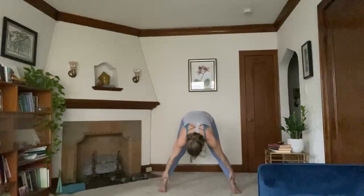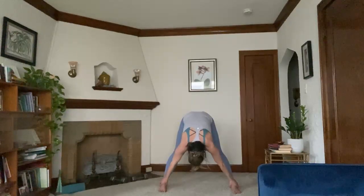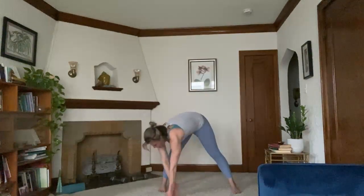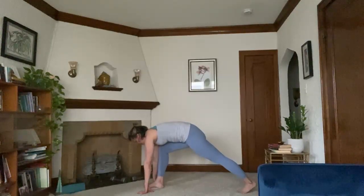Inhale, arms reach up. Toes turn to face the side of your mat. And forward fold. Head hangs heavy. Find a little bit of calmness here for a moment. Walk your hands underneath your head. Inhale to a halfway lift. Exhale, walk hands to the top of the mat. Right foot is still forward, left foot is back. From here, we're going to move into a side plank.